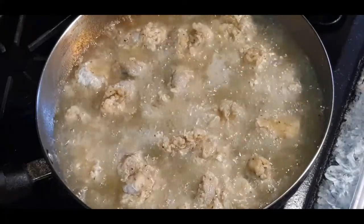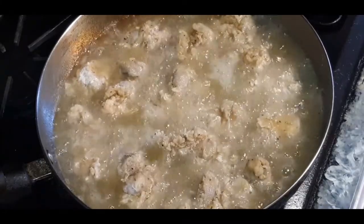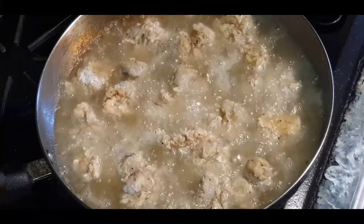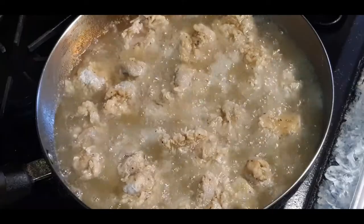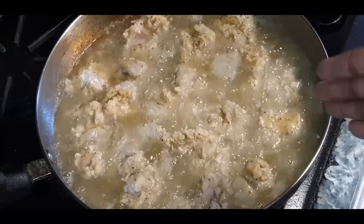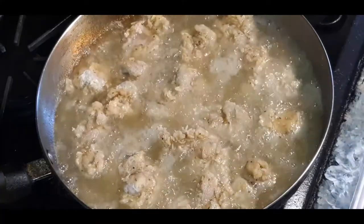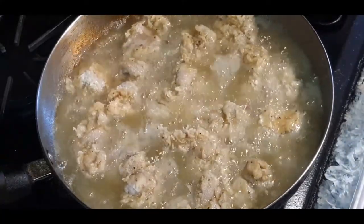Make sure you season your flour and season that buttermilk. If you want, you can soak your gizzards, take them out, dry them off, season them then, and dip them in the flour — do you, however you want to do it. But I find this method makes it so much more flavorful. So I'm just going to let these bad boys fry up and I will be back with the finished results.